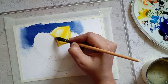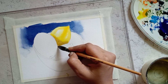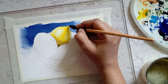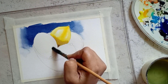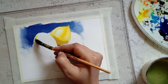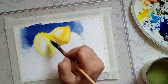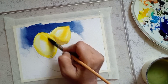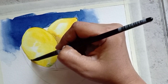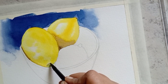For the other two lemons, apply a layer of lemon yellow and be conscious of leaving paper white for the highlight. For the darker shade of the lemon use gamboge yellow, and for painting the shadow use brown color near the stem and add a little amount of green color.